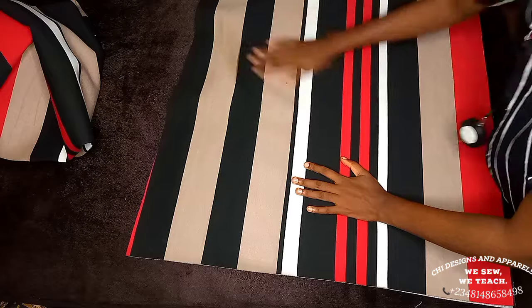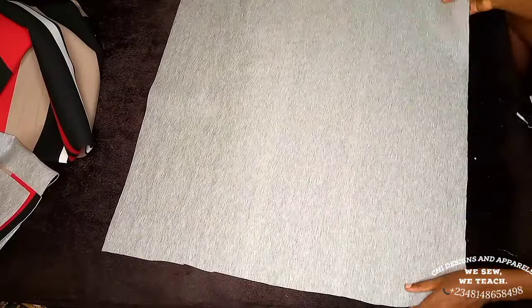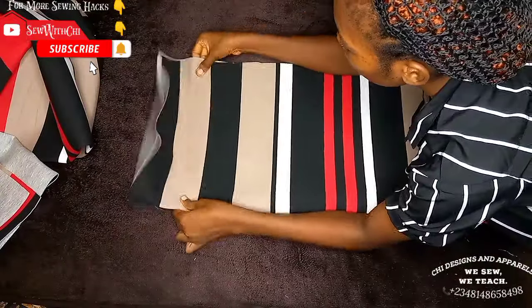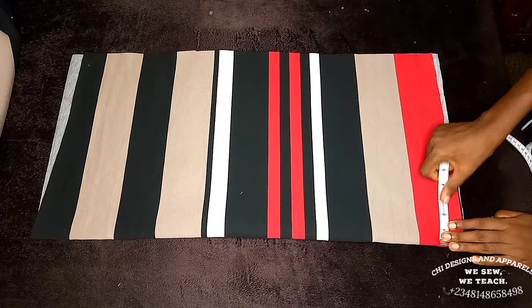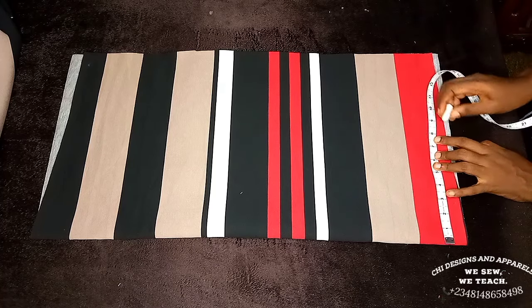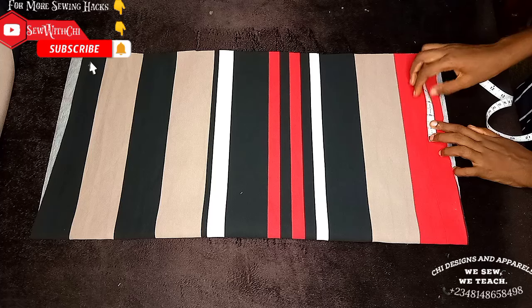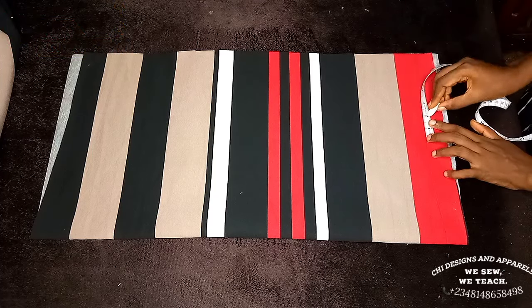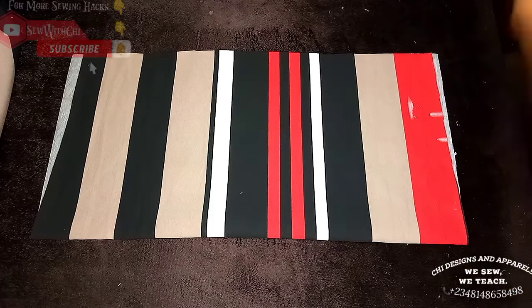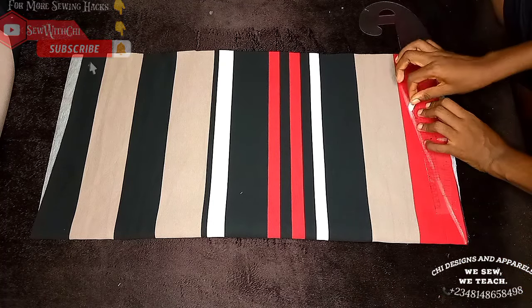After cutting this out, I'll open it up at the corner to separate it. I'll be cutting the back part first. I'll place this on fold from the closed part, mark my shoulder measurement divided by two, then shift the shoulder by two inches — this ensures the shoulder of the cardigan drops a bit. I'll slant the shoulder by 1.5 inches.